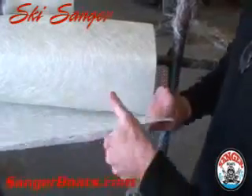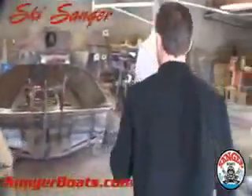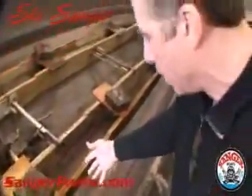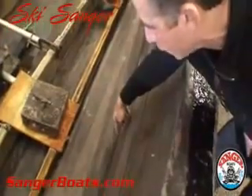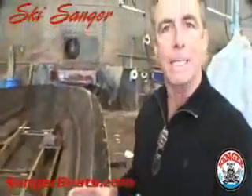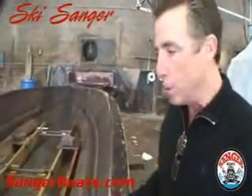The biggest difference is we know we have a sheet of four-ounce mat sitting here. And if you come over here to the bowl, when we put a layer of mat or a cloth or whatever we might put inside the boat, we know that we're going to get four ounces here, four ounces here, four ounces in the corner. We're going to get the right amount of fiberglass inside the boat that we designed for the structure of that boat.